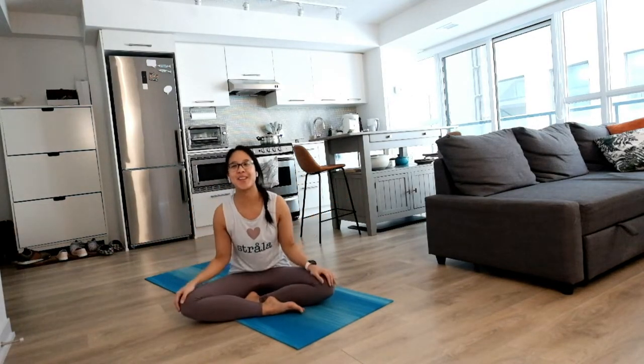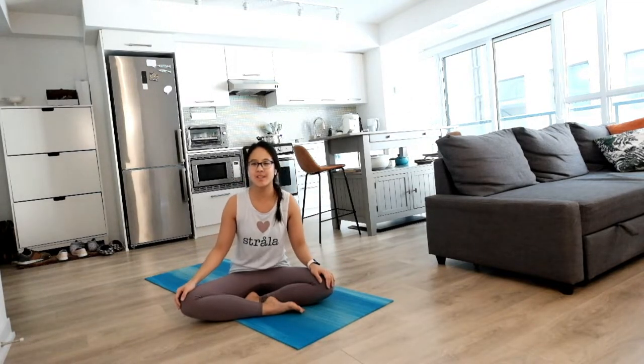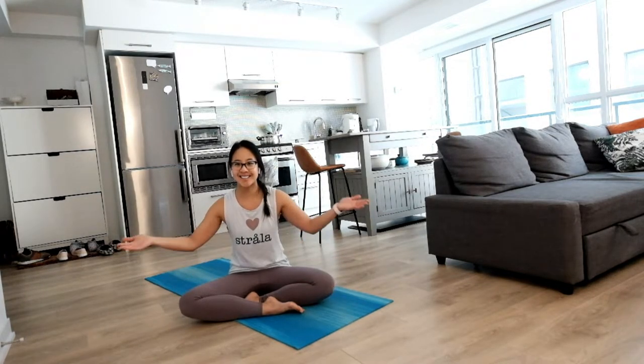Welcome to day three of the 12 Days of Yoga Challenge. Today we're going to work a little bit on our hips and open up the sides as well, so let's get started.